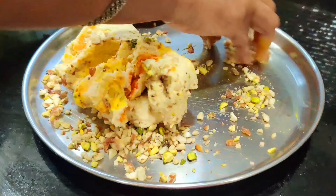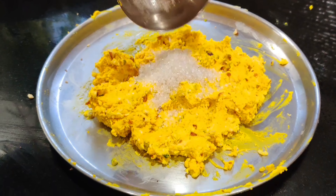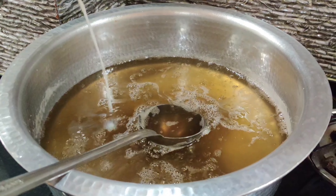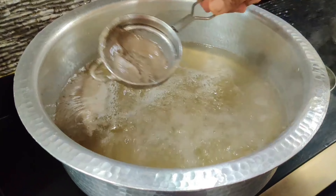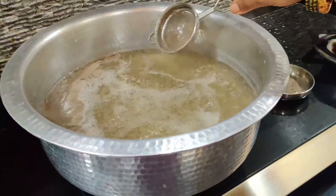ગ્રામ પનીર આપણ કિસ્નીને ખિસુંગી, આની ખાવાની પનીર તળ્ળા. કાલે જામુન બનુંને છી, તુમી નકી ટ્રાઈ કરા. (200 grams of paneer we will grate, and the paneer for eating. We are making Kala Jamun, you must try it.) We will mix maida (refined flour) and 100 grams of cauliflower/paneer into this mixture.